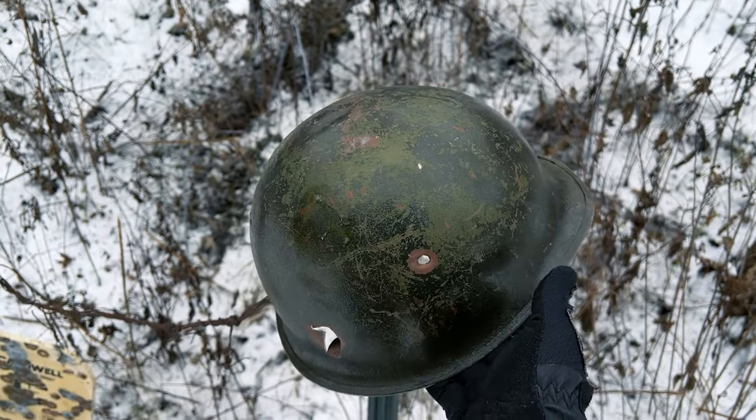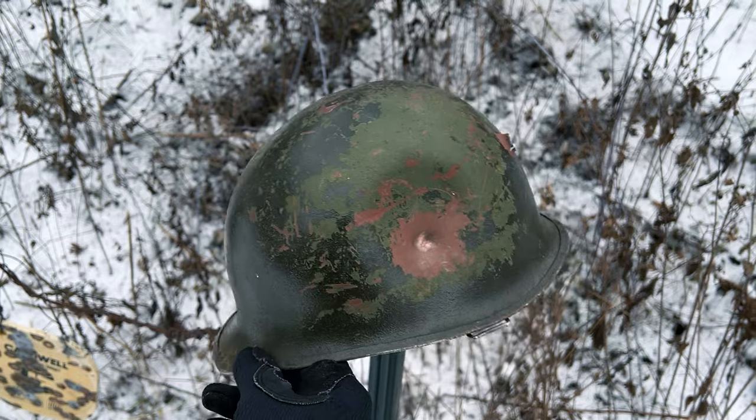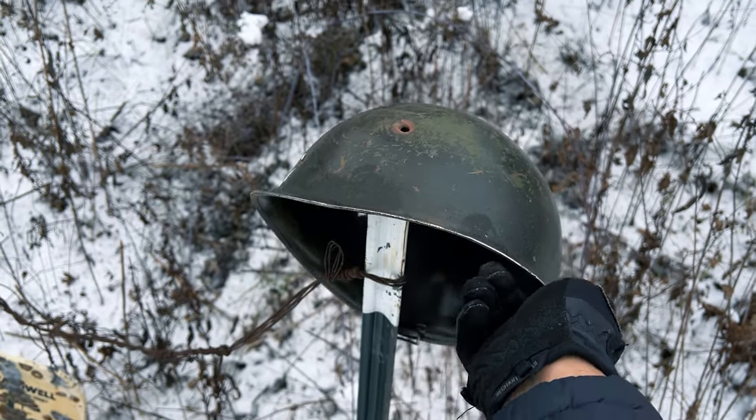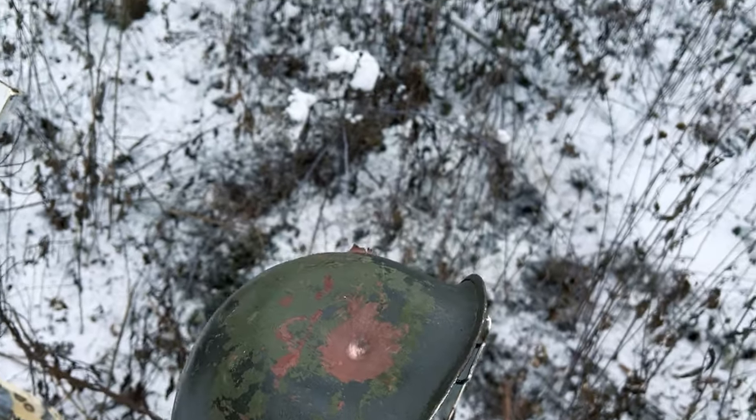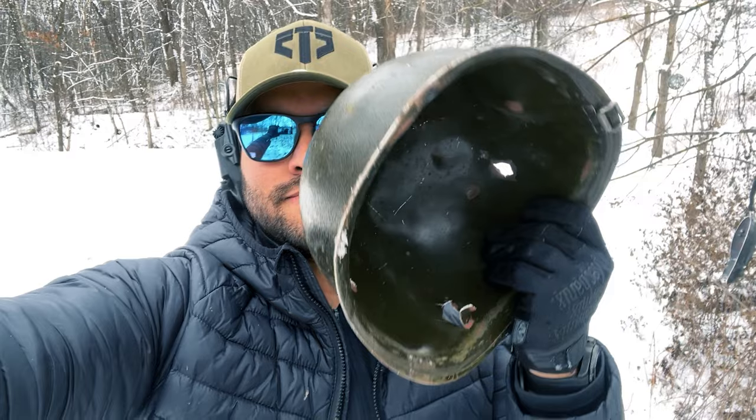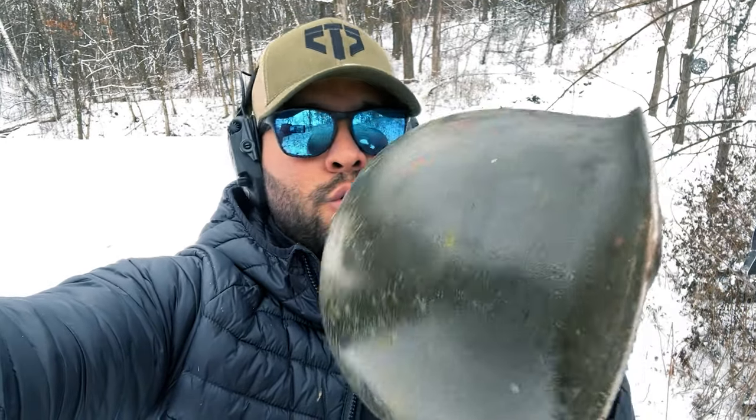So, if you were wearing this during World War II, I would say you would have quite the headache. Oh my. So if you are wondering what happens when you shoot a World War II helmet with 9mm, this is what happens. And if you're wearing this in World War II, you may not have survived — I would say probably not.